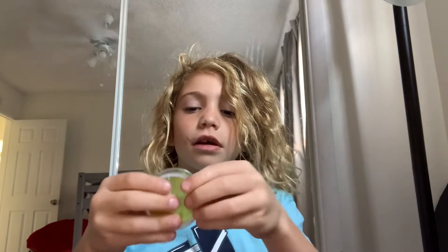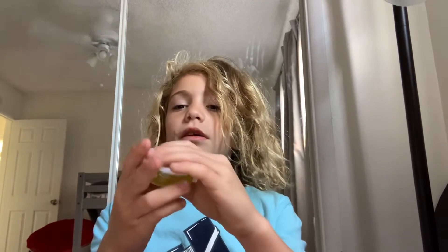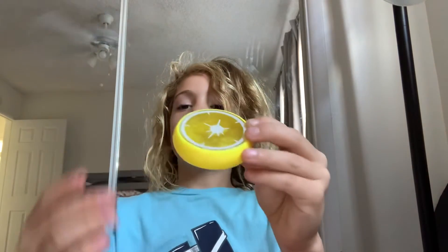Once you have this, you can easily just put it back in here like this. And you can easily put the cap back on. When I took it off it wasn't that easy, but then you just put it back on the yellow side like this and you have a lemon. Got it!